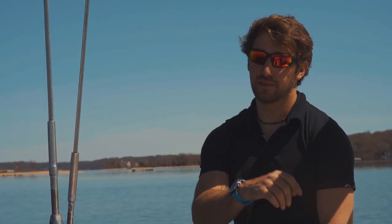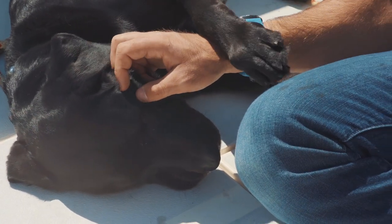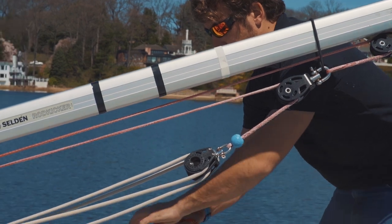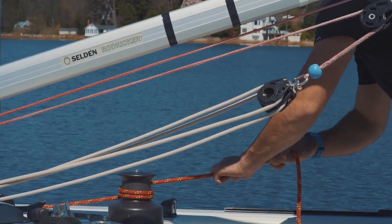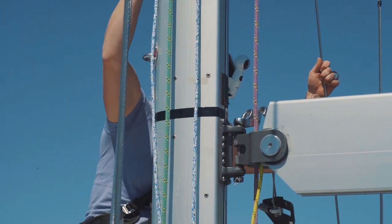Right now Cat is up top — she's just at the first spreaders adjusting the D2s. She's checking what the reading is on the loose gauge. Once she gets it to 10, we're going to sight the rig and see where it's at. I let her down smoothly, not jerky — no rigger likes that. So we're going to hand it down, keeping two hands, tossing it together nice and smooth, all the way down.